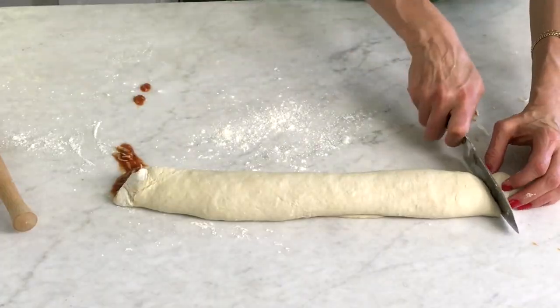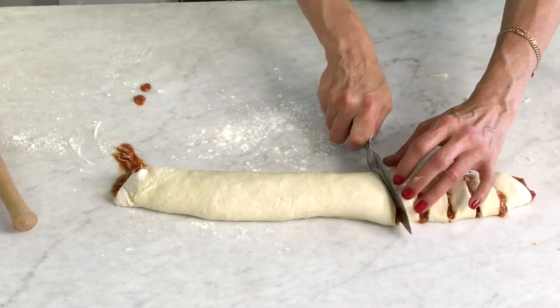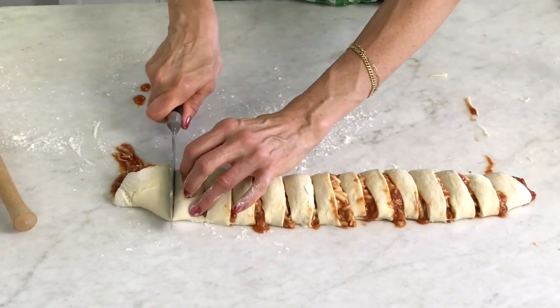Then you're going to take a very sharp knife, put a little flour on it just to make sure it's easy to slice the roll, and cut about 15 one-inch pieces across, sort of like you were cutting a jelly roll.